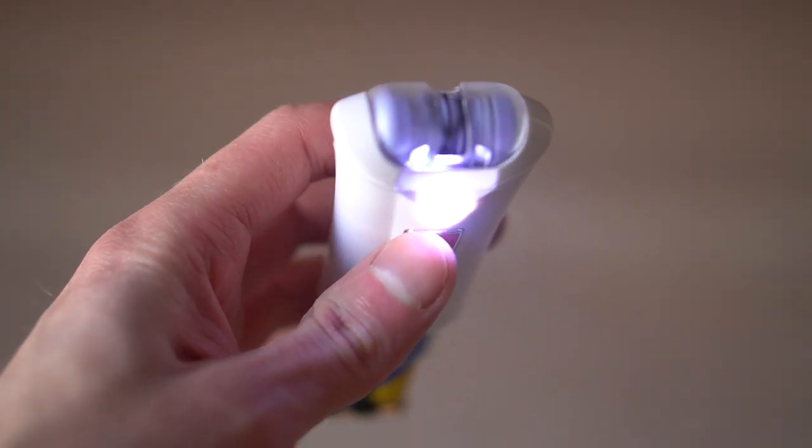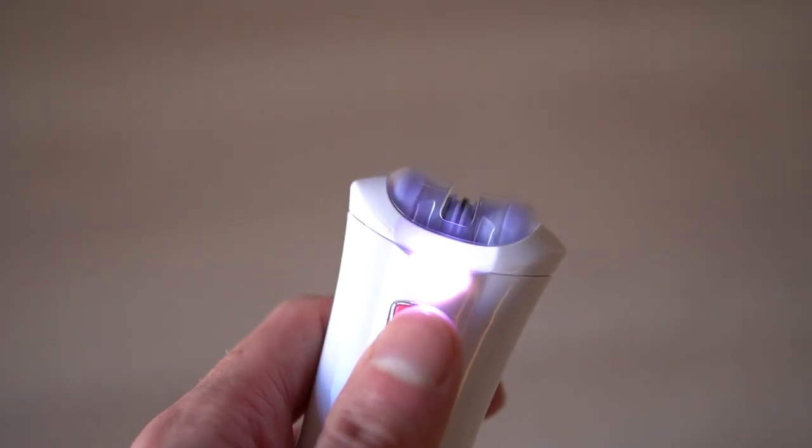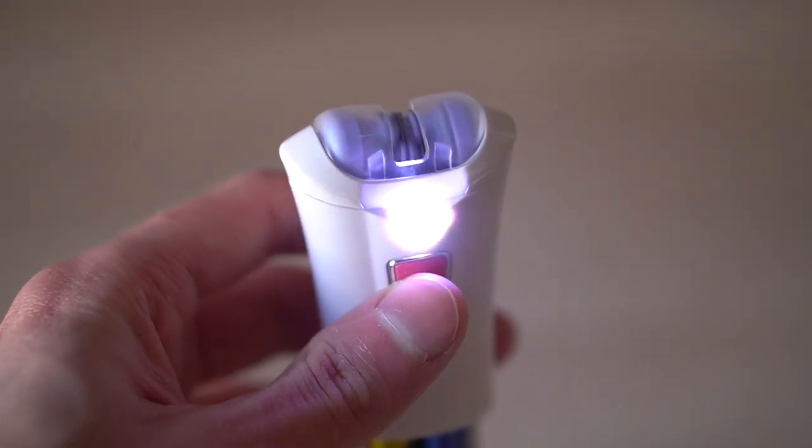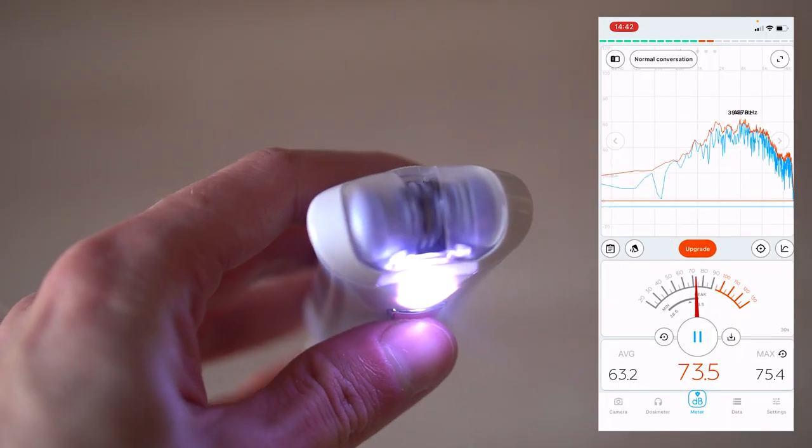So it works with two AAA batteries that you need to purchase separately. The GLEBROS Skin Epilator is very small, it's not very loud, and it will remove the hair.